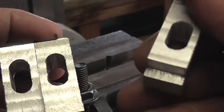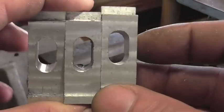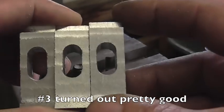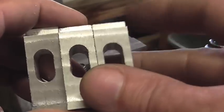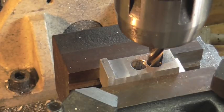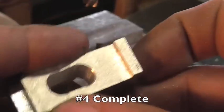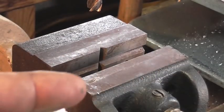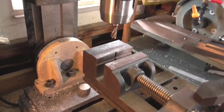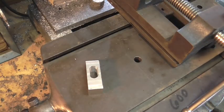I was wanting all these slots to be the same length so it looks like a matched set, and it's looking pretty good. Let's move on to number four and hopefully we don't mess that one up. Let's put all four next to each other and see if we have a matched set — there are a couple of problems, but for a first milling job I will take it.